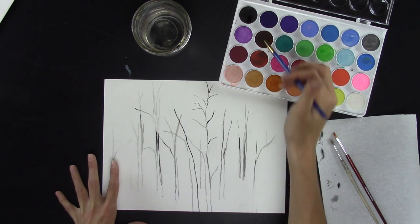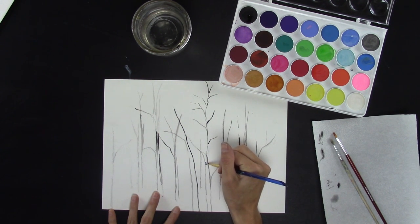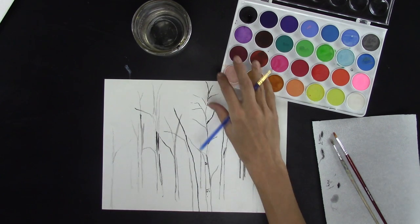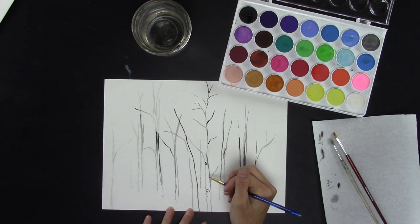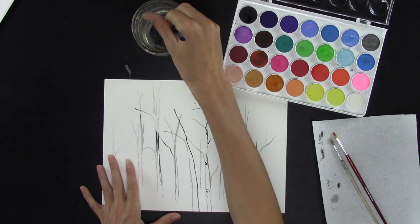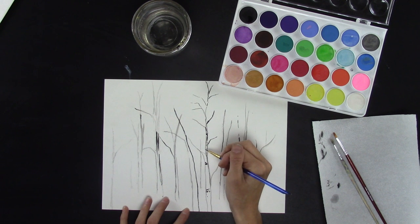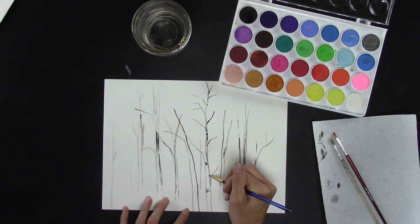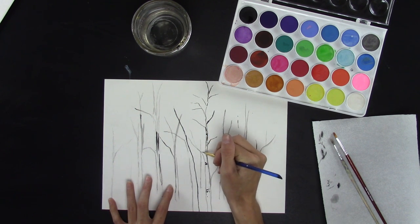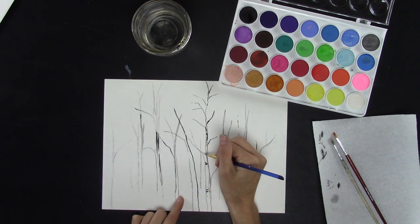Once you have all your trees outlined, take your black and start adding in very randomly the part of the birch trees that is dark — usually where the knots of the trees are. You can add just some lines, and the point here is the random nature of birch trees. Look at your reference photo to see how the birch tree looks. Notice when you add more pigment it's black, and when you have less pigment and more water, it's gray. You're going to want both of those colors in your birch tree, but don't cover all of the white area. Spots where branches separate will have more black and more gray.